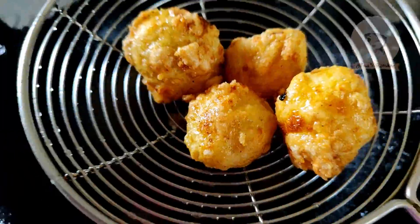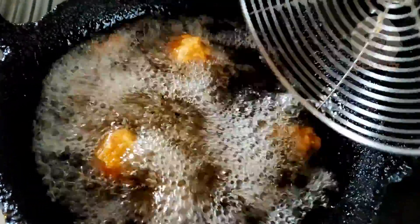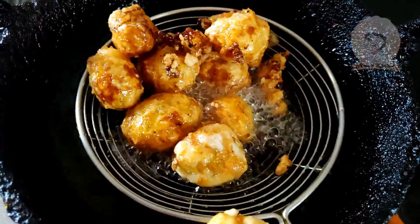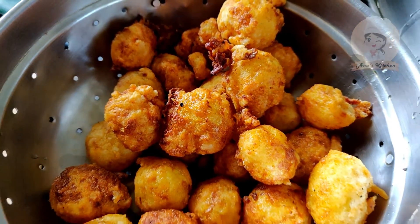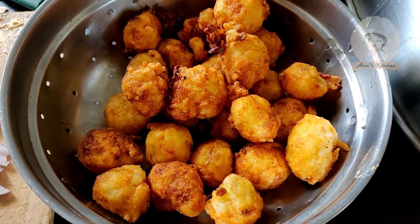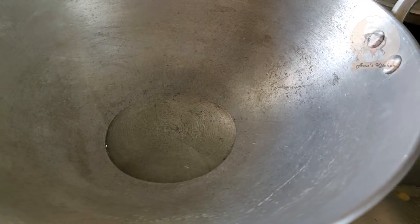Now we are ready to put the potatoes in crispy. Add a little bit of salt in the pan.